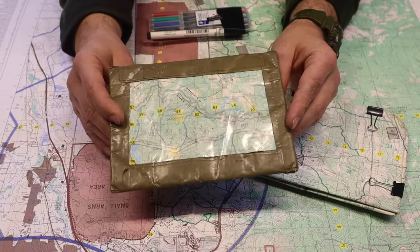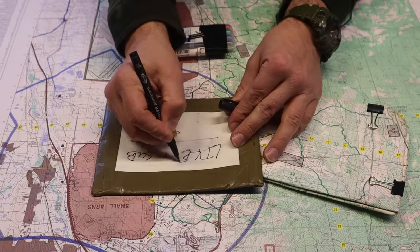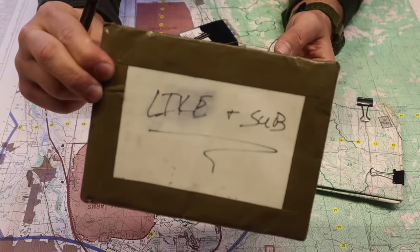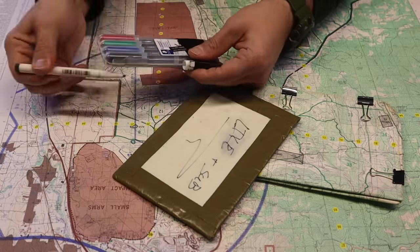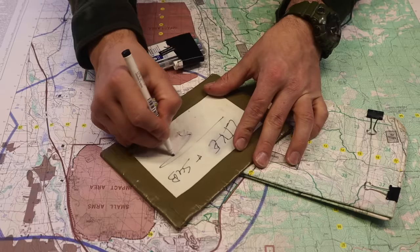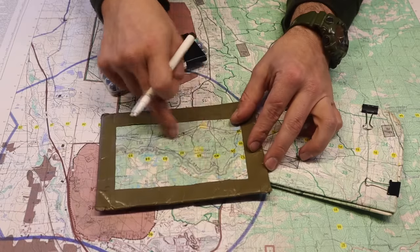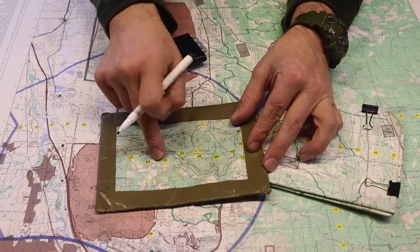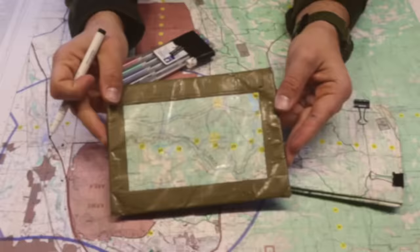This creates a waterproof map we can slip inside our shirt. With the acetate over top, we can write on it and then, using the eraser marker taped to our other markers, simply erase what we've written. We can do the same thing on the map — plot our points and when we're done, erase them off the map.